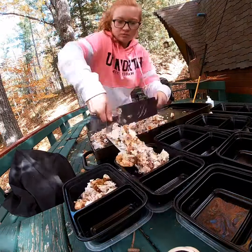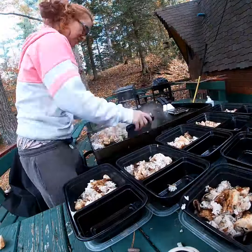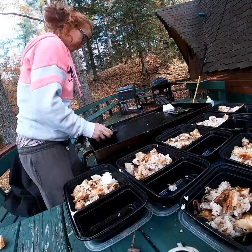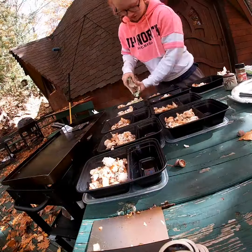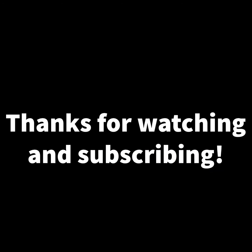I have ten meal prep containers all lined up so I can just easily dish out everything into the right portions. We used one big family pack of tenderloins, two cups of rice which makes four once it's cooked, and then I just finished it off with some freezer vegetables, which I find is just the easiest way to get my vegetables in without all the prep work. Thanks for watching, we'll see you next time.